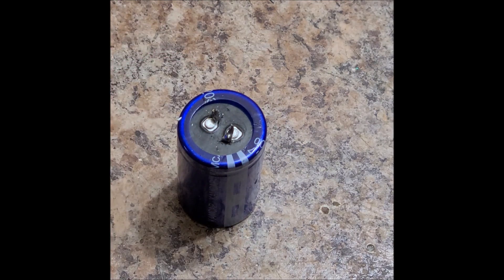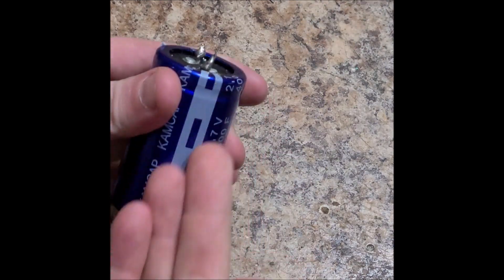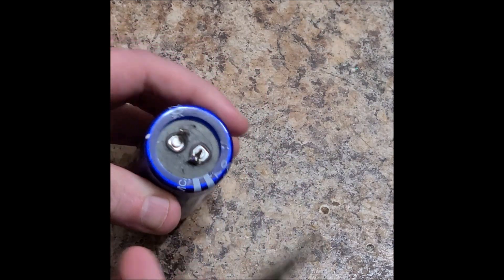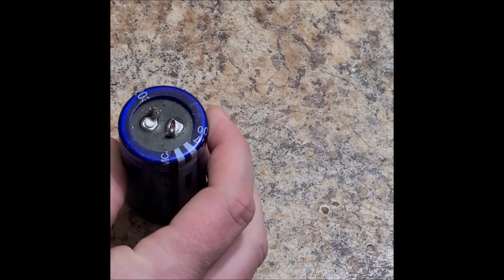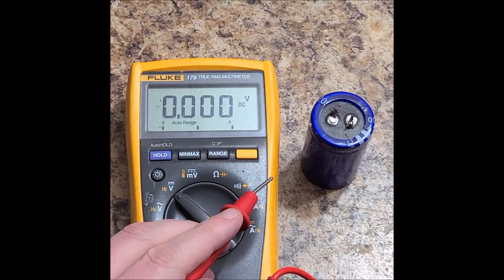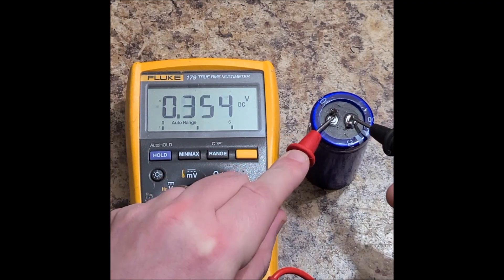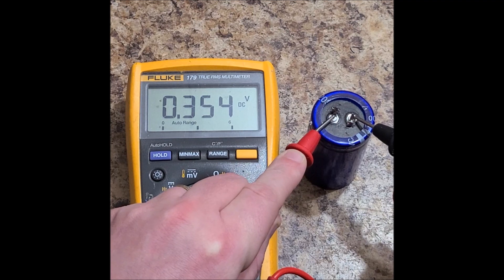If I charge at like 5 amps, it'll take at least a few minutes to fully charge it up. But I'm not going to try to charge it up — I'm going to try placing my power supply at 5 amps, positive on the negative stripe, and my negative on the positive. Before we do that, let's check what the voltage is currently on this thing. We have 0.35 volts on there.